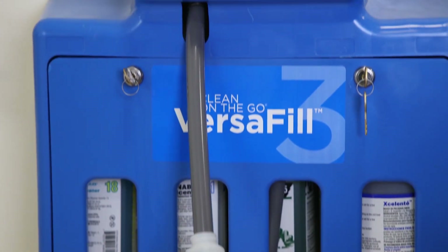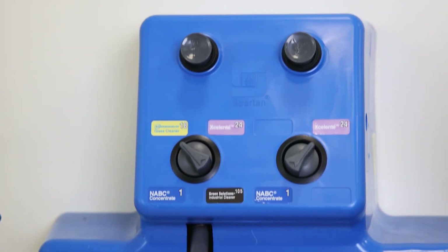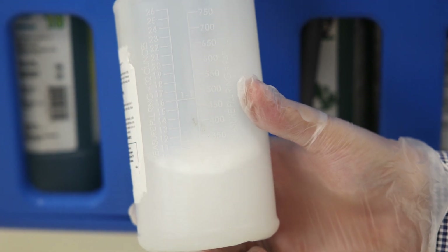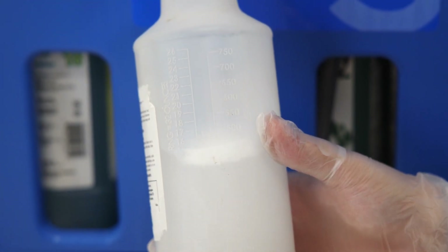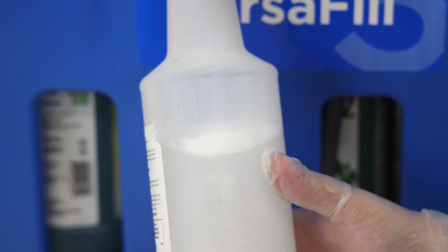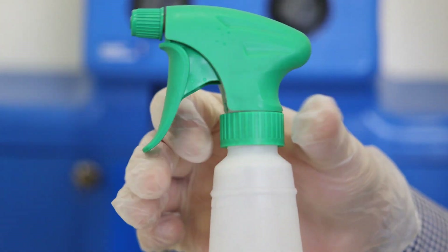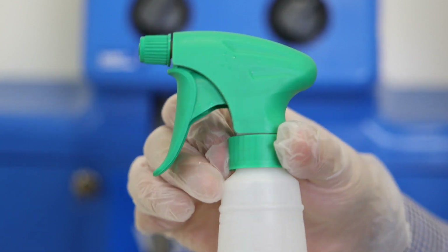Are you tired of the hassle and guesswork that comes with diluting cleaning chemicals for your daily tasks? If so, you clicked on the right video. Today we'll walk you through the simple process of using a chemical dilution control system. By the end, you'll be equipped with all the knowledge necessary to streamline your chemical dilution process. Now let's take a look at how you can use dilution control systems to fill your empty spray bottle.